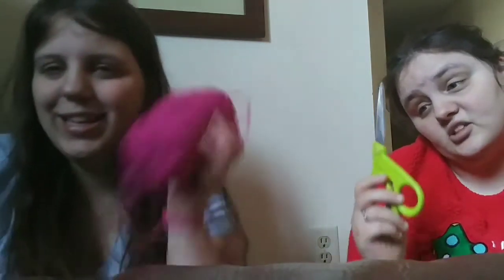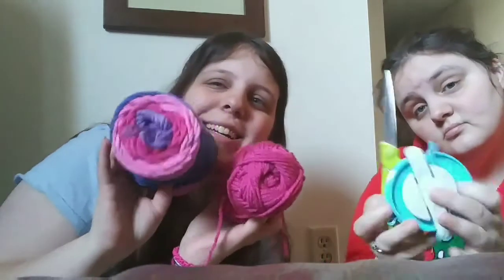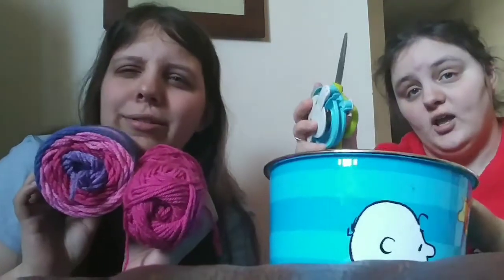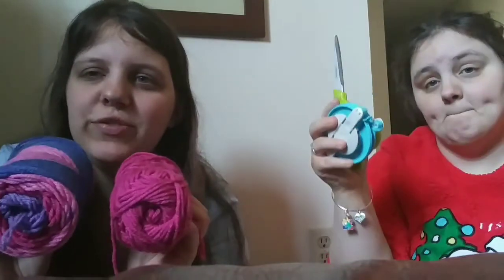I call it DIYs because that's what my channel is. So we have yarn. These are the things that you need. You need scissors, yarn — these are really helpful — and a garbage can. Very useful. And a bag if you're going to make a ton of them.